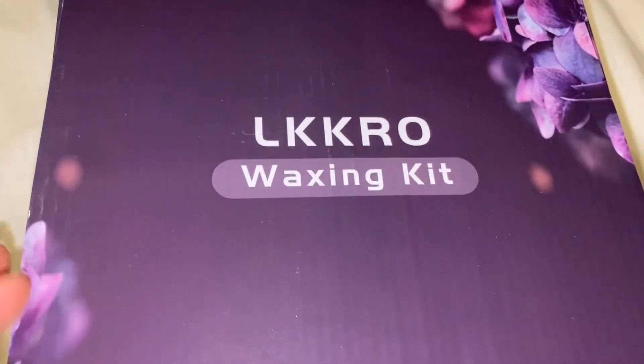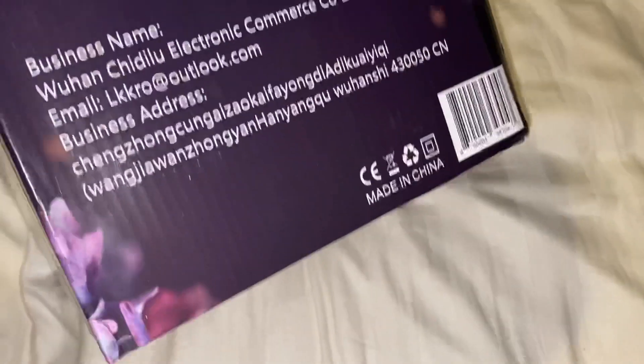Hey guys, welcome back to another product review. This is the LKKRO Waxing Kit. It is made in China, and I got it from Amazon.